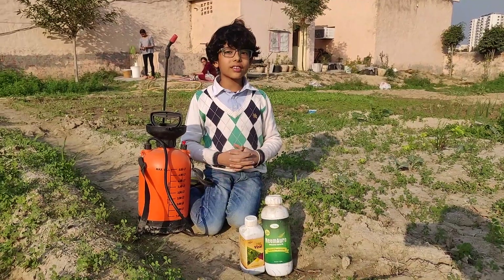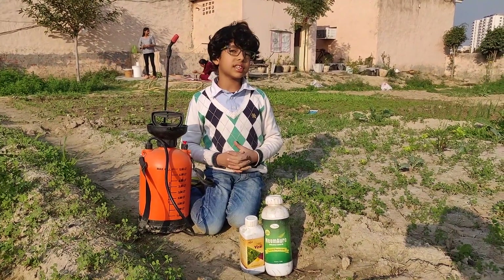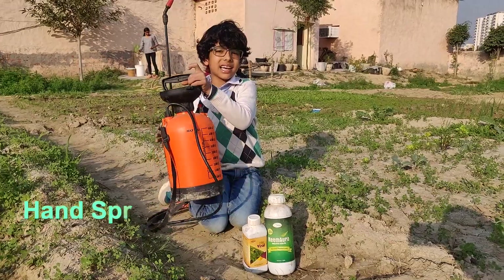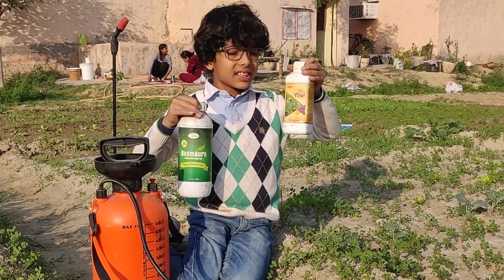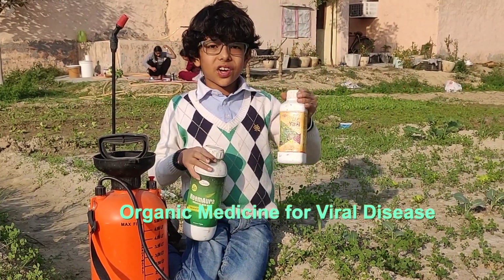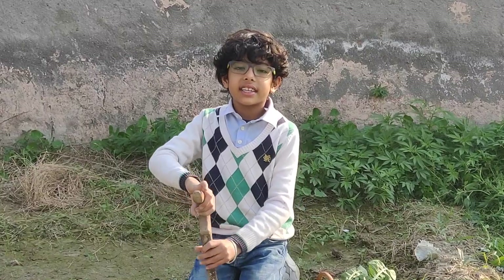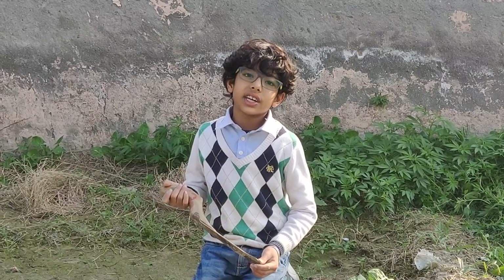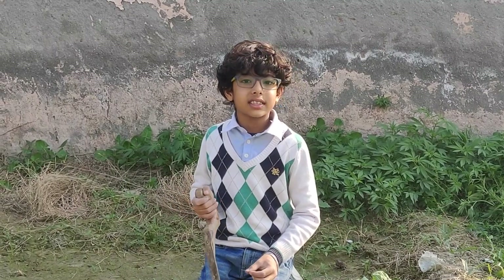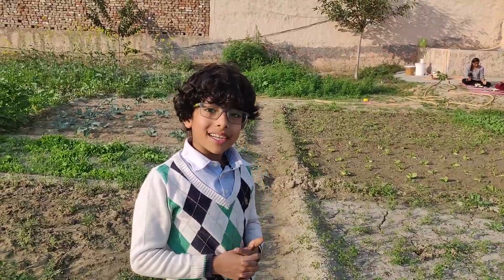Now I am going to tell you three more manmade things we use in our farm. One of them is a hand spray pump. The other two are organic pesticides — one we use for viral diseases and one is an emulsifying oil. When there is a pest, we use curd, chhas, and neem oil as a pesticide.